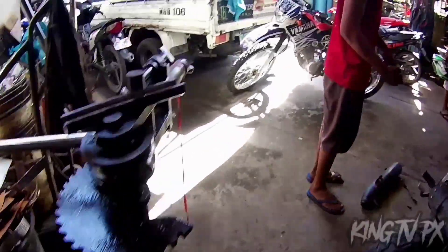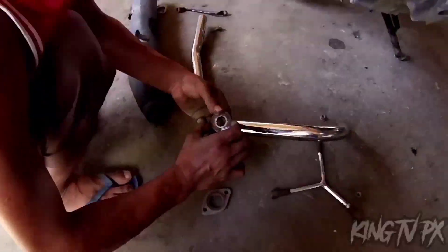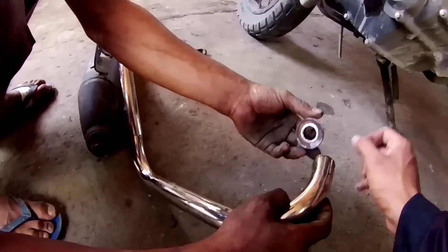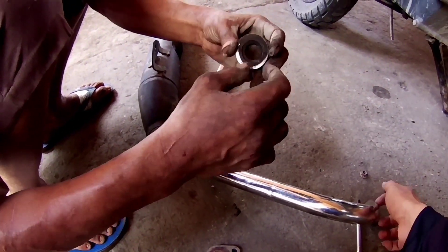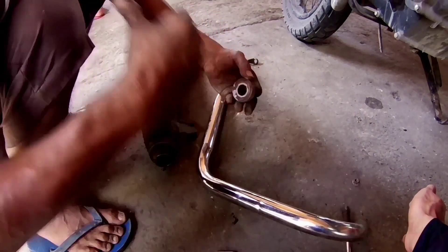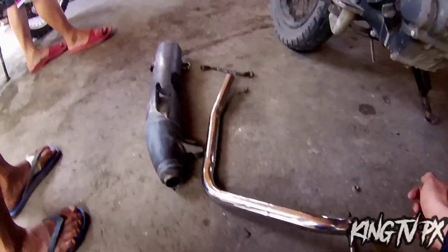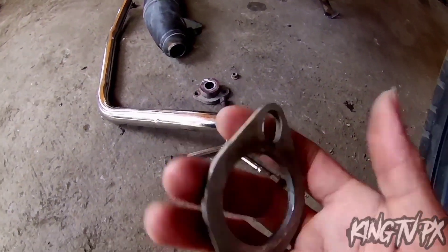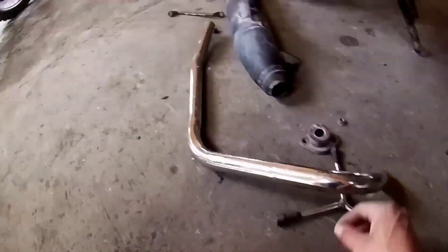Ito po yung itsura ng stack, mga paps. Puputasan natin po dito — lalakihan po natin yung butas, tapos ilalaki dito. Ito, mga paps, is sobrang nipis. Kaya advice nila, hindi na lang daw ito yung gagamitin — yung stack na lang.